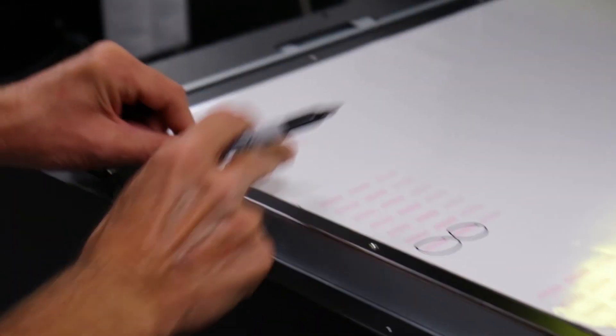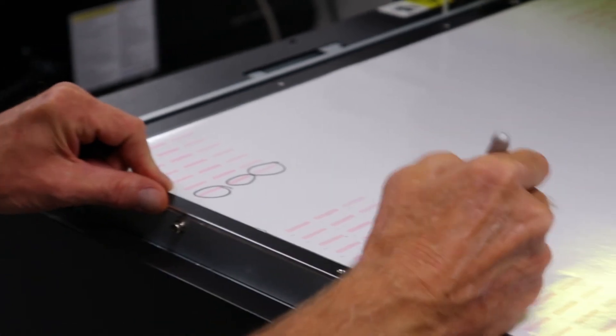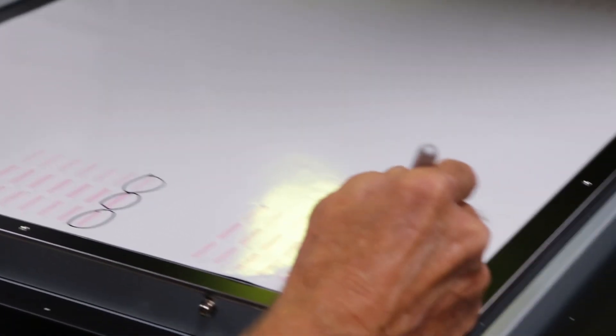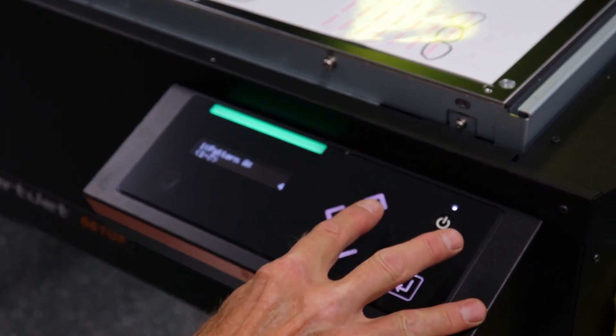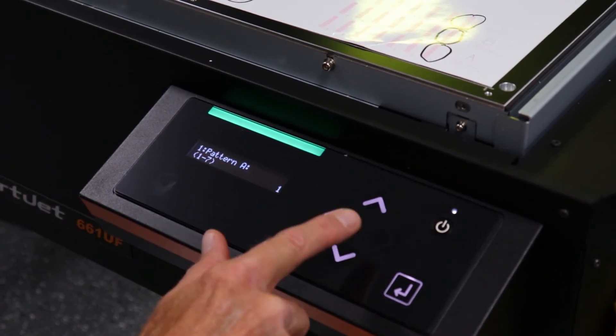As you can see, we have made our selections, which in this case are all box 1. So we will be entering 1 for every line A through C. It is more likely that you will need to make different selections on your own printer.